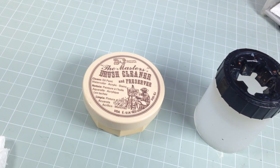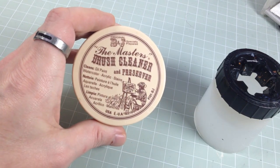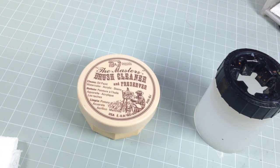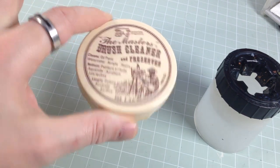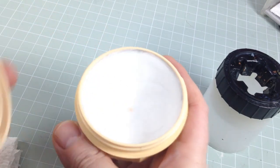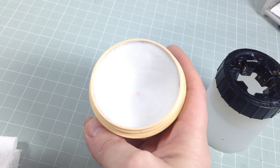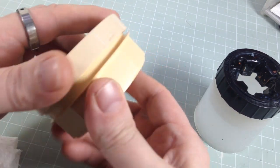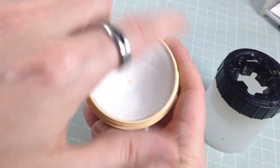Very very simple — get yourself into a routine. First of all, get yourself some of this Master's Brush Cleaner and Preserver. There are other products out there but I can only show you what I've used. It's like five dollars for one of these, and it smells absolutely divine — like lemon cheesecake. It will last you a long time; I've had this for about six months and worked my way down to the bottom, but there's tons around the edge.